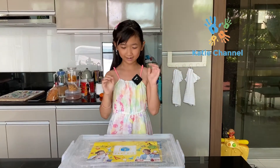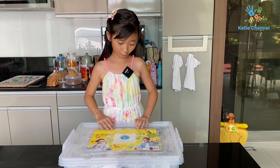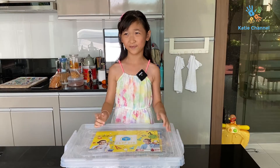Hello, my name is Katie and today I'm going to be doing a cam box video for you, so it's going to be fun. Just sit down and watch this video.